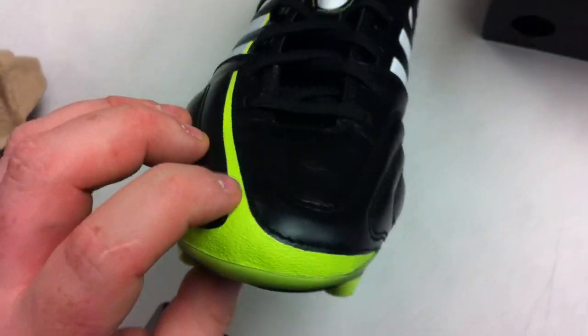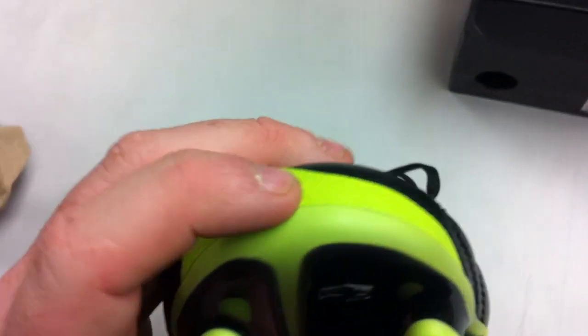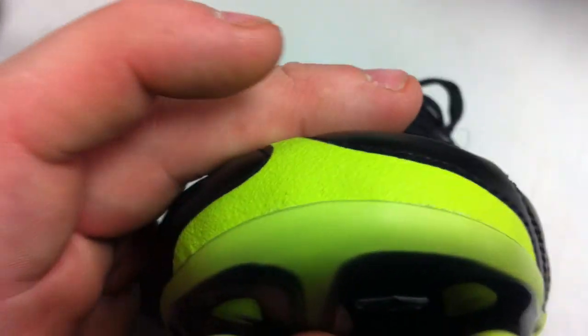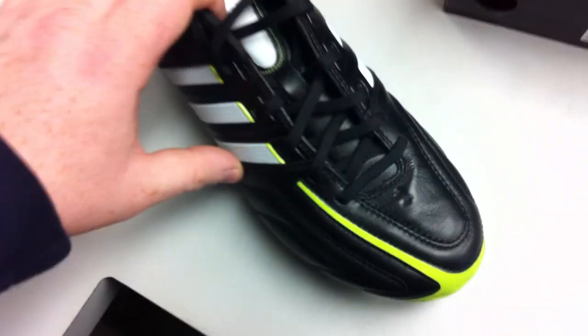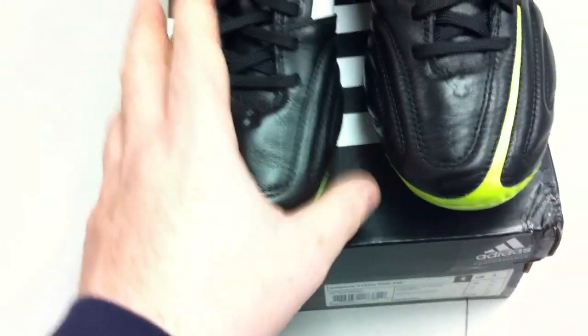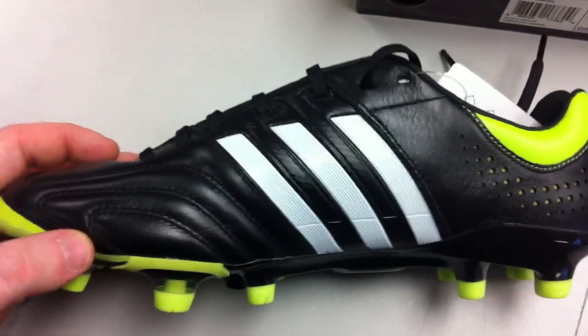The material on the forefoot right here along this little strip where you see that slime color — it's actually a really gritty, tacky material. There's a lot of grit to it. The idea behind that is for those of us who drag their feet — it's meant to be some sort of barrier to essentially keep the shoe lasting a little bit longer. Whether it works or not we don't really know yet, but we'll get to the bottom of that.